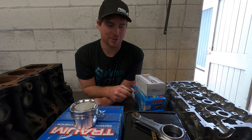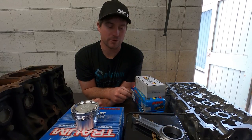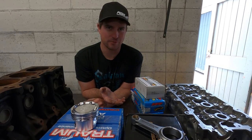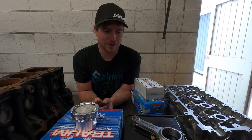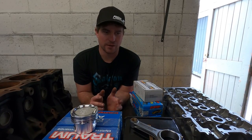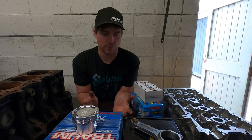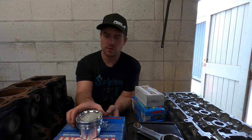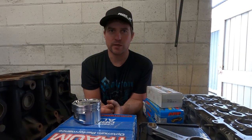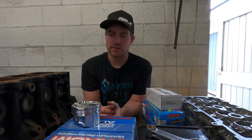I turned up my nose at these a few years ago, but after talking to a few people in the know, they're actually very good. They're made in China, but so are many other leading brands of connecting rods. I've used them in my 4AGE - they measured up beautifully and handled all the abuse I threw at it. Had I been building a thousand horsepower drag motor, I probably wouldn't use them. This engine is going to be built to around 600 horsepower, so they should be fine.